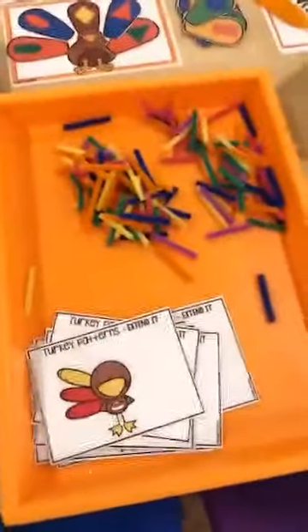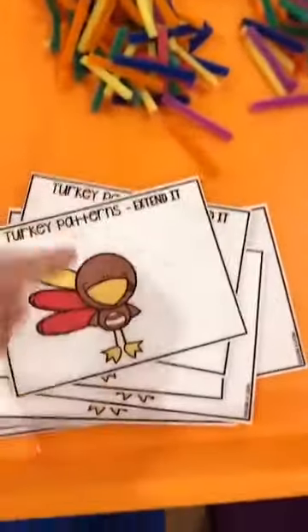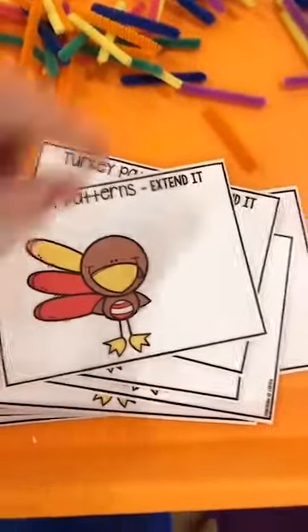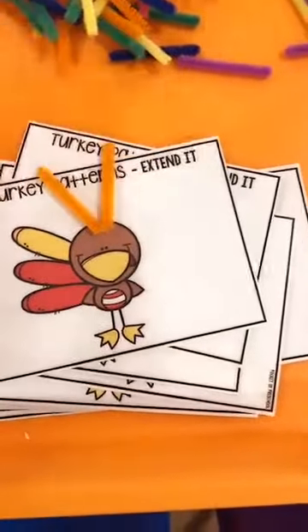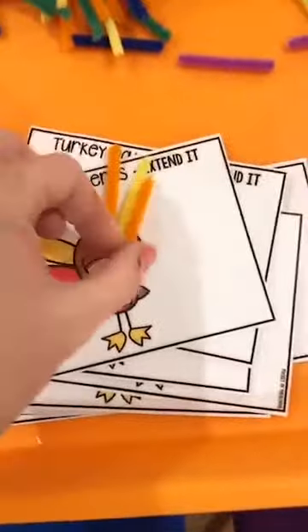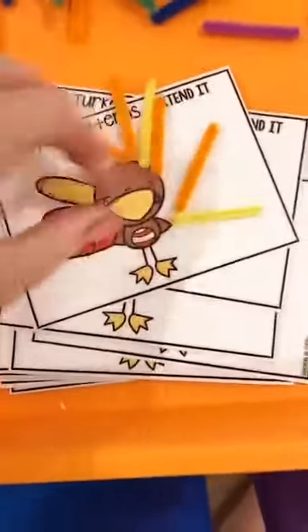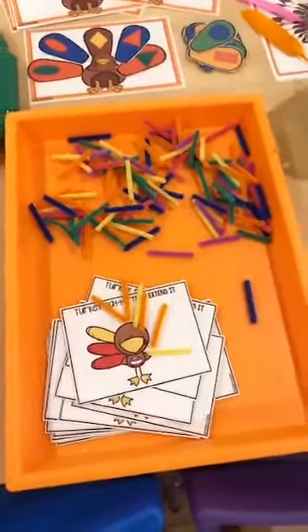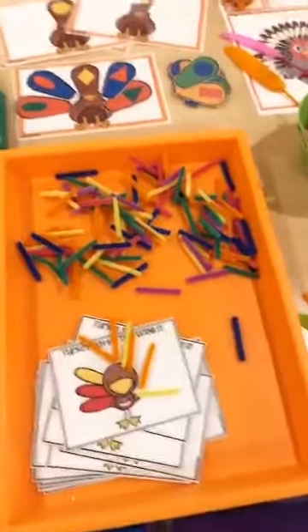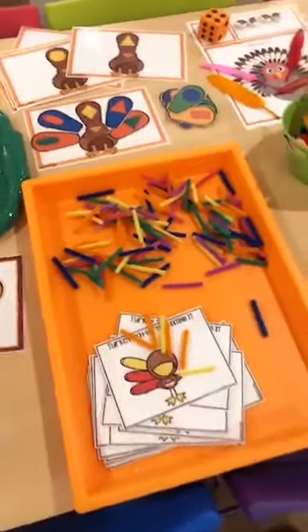This is a new game I added to my Thanksgiving math and literacy centers — they're extending a pattern. So orange, orange, yellow — they keep going: orange, orange, yellow, orange, orange, yellow. My kiddos this year are obsessed with patterns and they are knocking them out of the park. We're going to have to move on to some other fun math stuff because they are doing amazing with patterns.